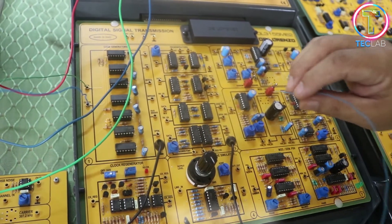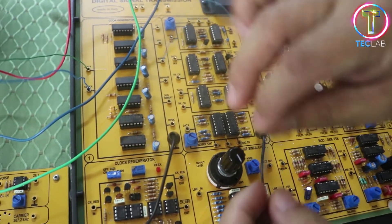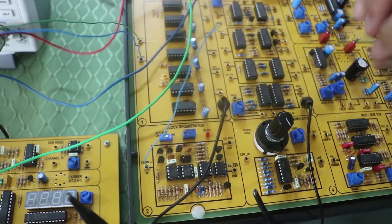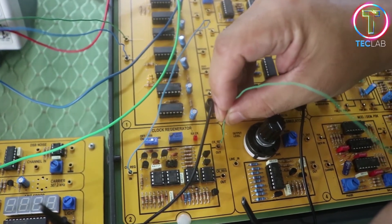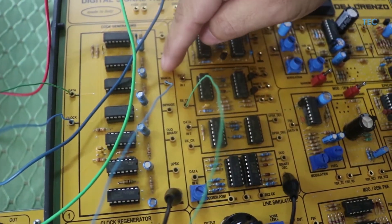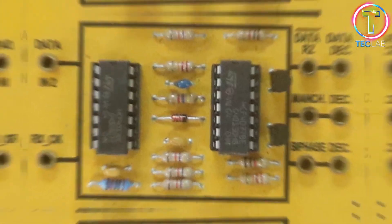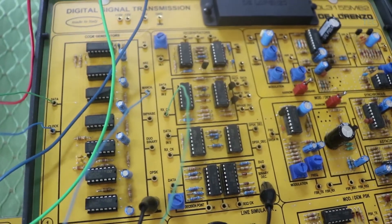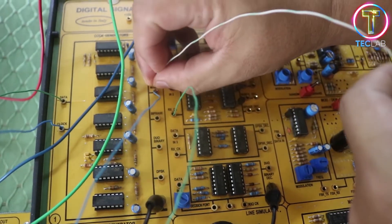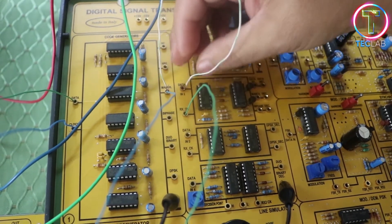For today's experiment we added additional wires and we're going to connect them to one of the output generators. We're going to show the Manchester encoding output — you're going to put the output of Manchester into a clock regenerator, and then put the clock regenerator output into a receiver clock. The Manchester output can be found on this particular module, and we connect it by taking the Manchester output into our data-in.